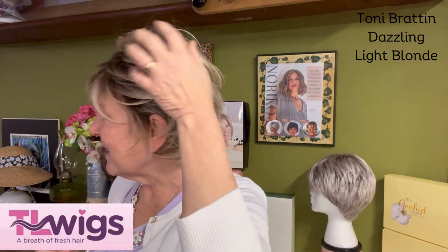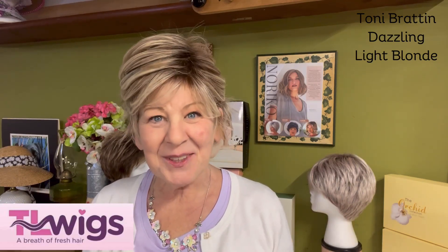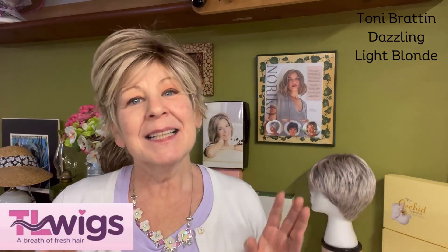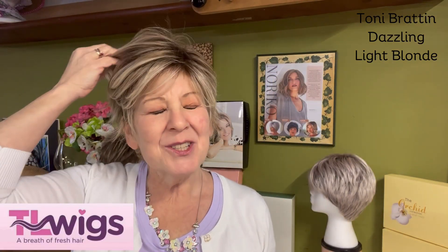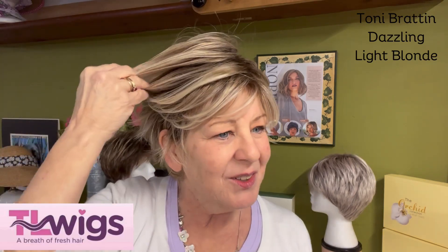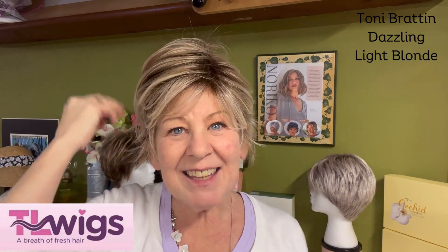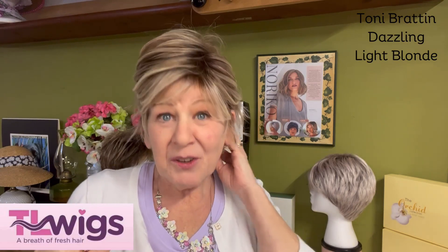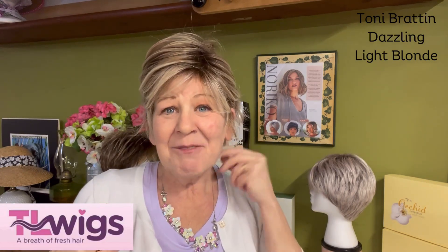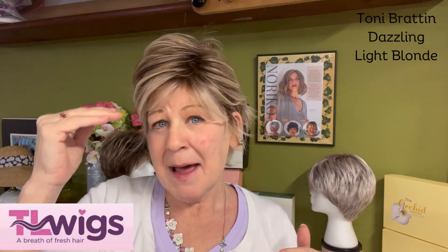You have the sweeping sides on this side too — isn't this just so adorable? I am in love with this wig. I truly am. I know I say that about a lot of them, but this one is so beautiful. And if you could just feel these fibers, they are spectacular. Let's talk about these fibers — they are heat friendly, yes, they really are.